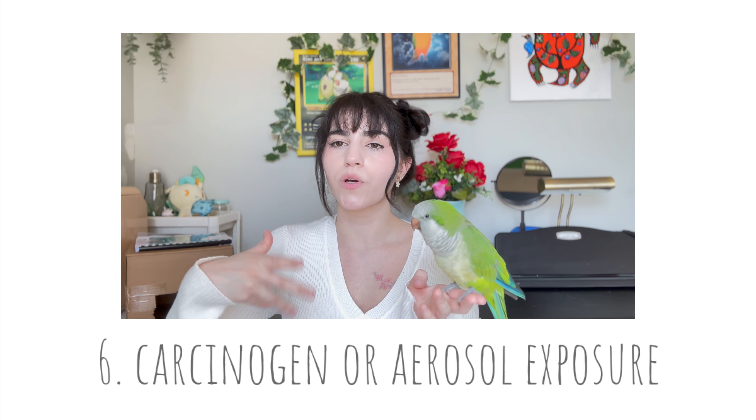Some other things that can harm your bird are carcinogens and aerosols in your home. For example, lighting candles releases carcinogenic fumes and smoke — it might not affect us because our lungs are larger, but birds have very small lungs that process things very quickly. Being around a stove or opening the oven also releases fumes. Most importantly, do not cook with Teflon — it releases carcinogens that are especially dangerous to birds. Everything should be stainless steel or aluminum. Also don't spray aerosols, perfumes, Windex, or cleaning products around them, as those are toxic.